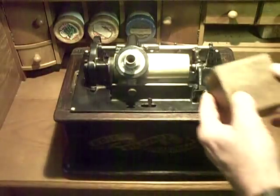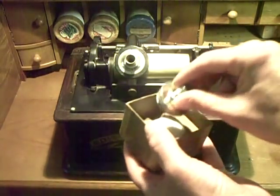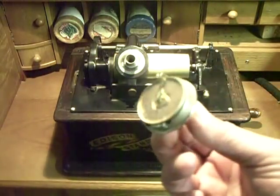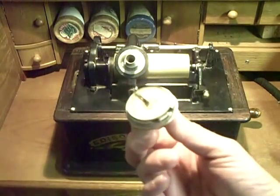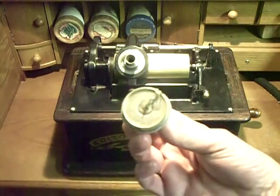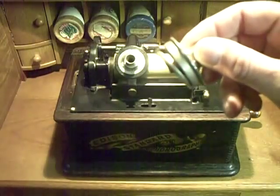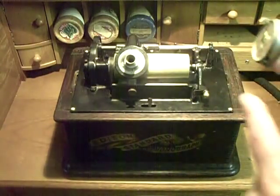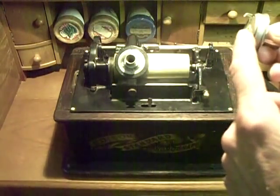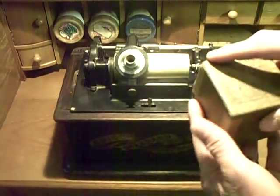This is the Edison recorder that I'm using. I found this on eBay. It's basically a sapphire stylus in a small copper foil stylus holder, glued directly to the diaphragm. As you're recording, this little sapphire stylus is plowing directly into the wax of the cylinder. This is a vertical recording, so the stylus is vibrating up and down with the movement of the diaphragm. It's very simple, and yet the results are actually quite incredible.